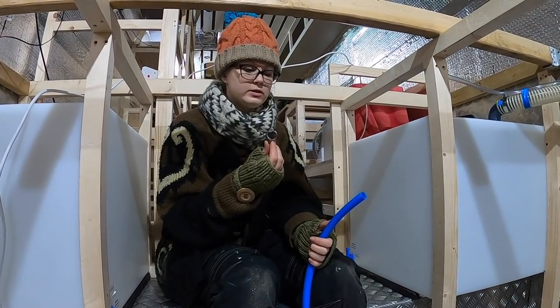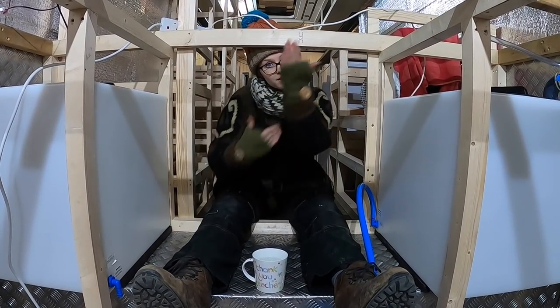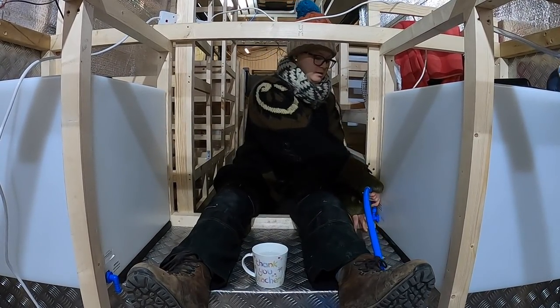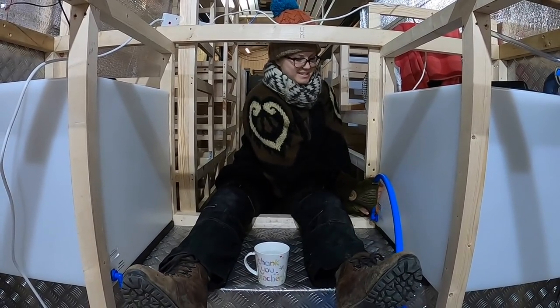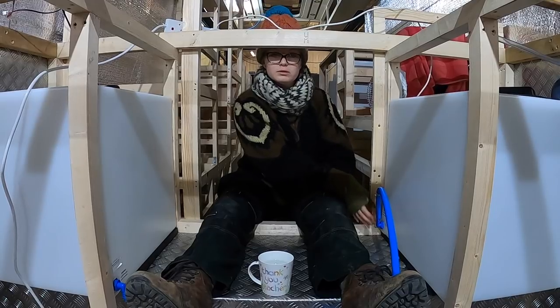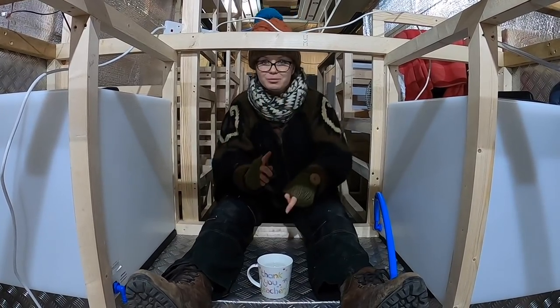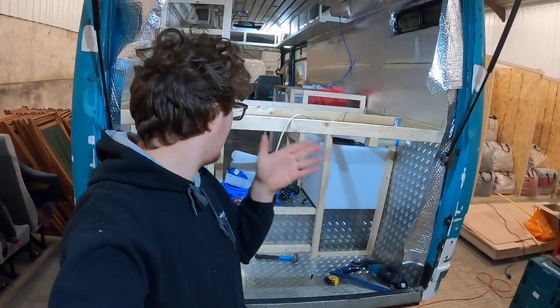Now that the tanks are installed, we need to work out the panels that are going to hold the pumps, accumulators, and filters, and where they go in the back of the van. Top tip of the week: it's not a cup of tea - it's just boiling water so that we can dip the end of the pipe in, soften it up, and then it molds itself to the connection for a nice tight fit with no leaks.